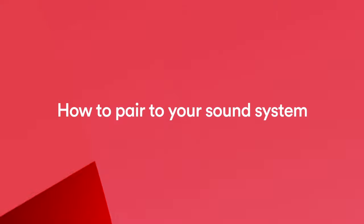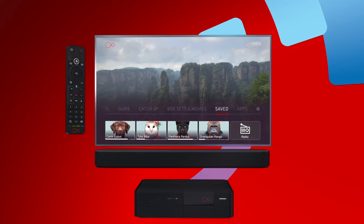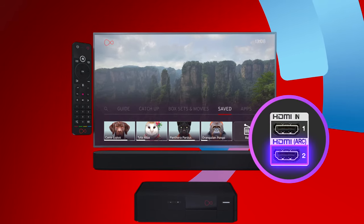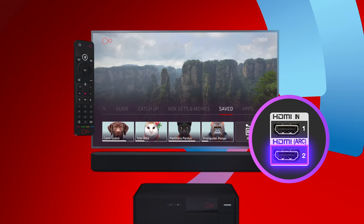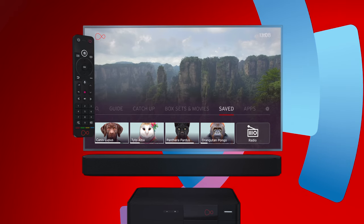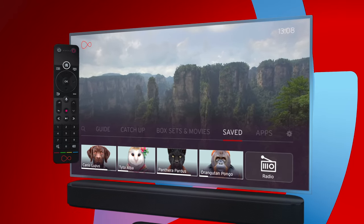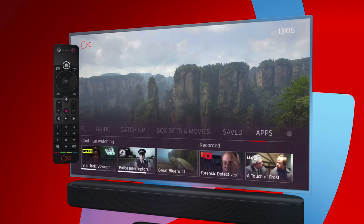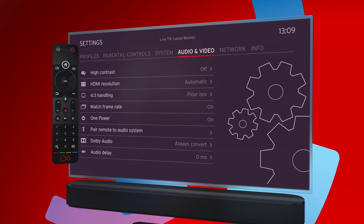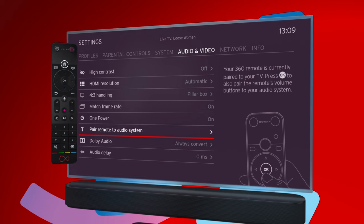If you want to control your sound system with your remote and this hasn't automatically happened after setup, you'll need to make sure your sound system is connected to your TV using the HDMI ARC port if it has one. Otherwise, your 360 remote will only be paired to your TV or your sound system. To set it up, go to Settings, then Audio and Video, and select Pair Remote to Audio System.